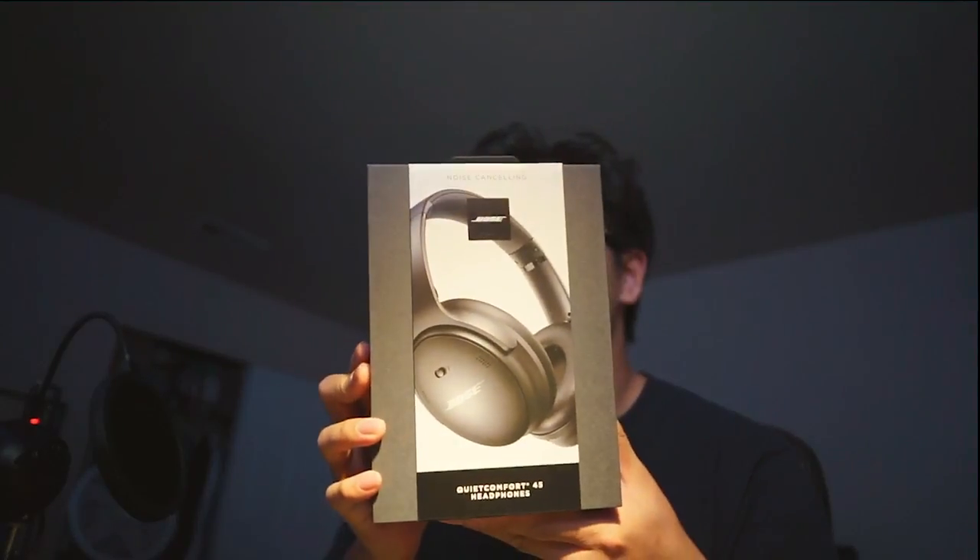Hello, so today I got a Bose QuietComfort 45 and I did not do any background research. I just had the original QC35 about 10 years ago when it first came out, and I was looking for new headphones with noise cancelling and this popped up, so I just immediately put in a pre-order. I heard it's pretty much the same looking as the later generation of the QuietComfort 35, so I'm quite familiar with it, but I haven't really used it after the first generation QC35, so I can't really expect what's going to be different.